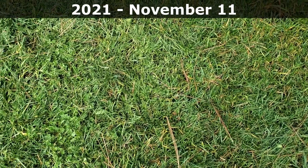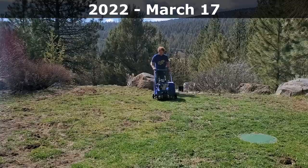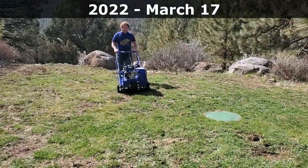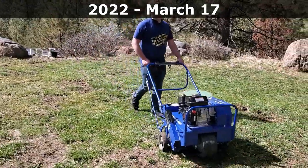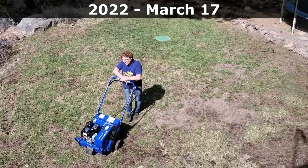I always say that lawn care is a long play. It's a game, it's a hobby. It's not a sprint and we're not trying to win awards — we're just trying to improve what we have. We never actually get to the finish line because no matter how much we put into our lawns, all of us think we could do a little bit more, and that's what makes it fun.